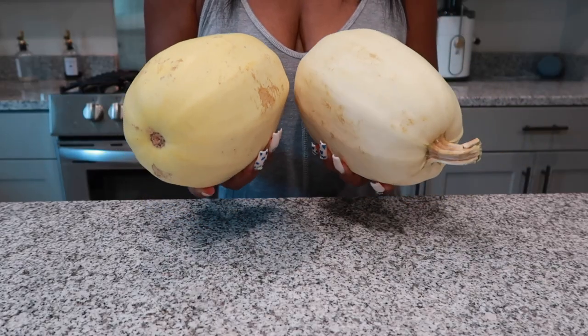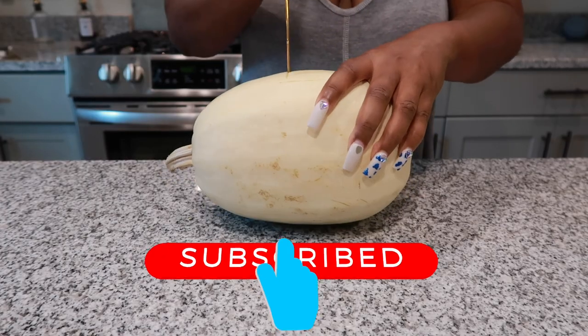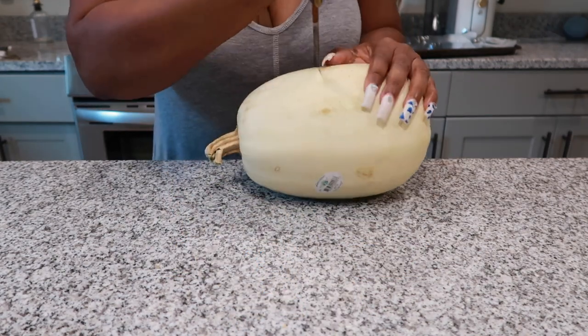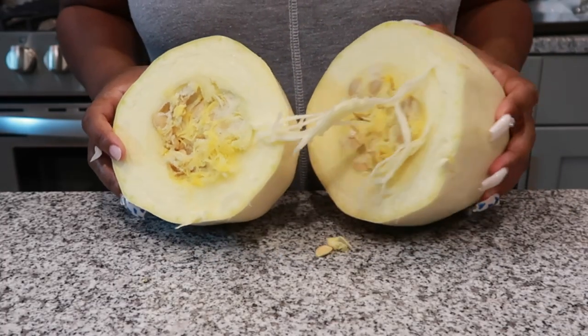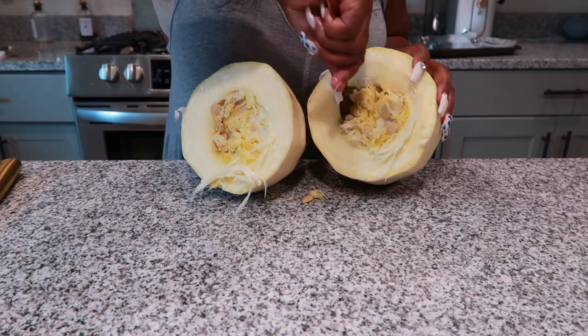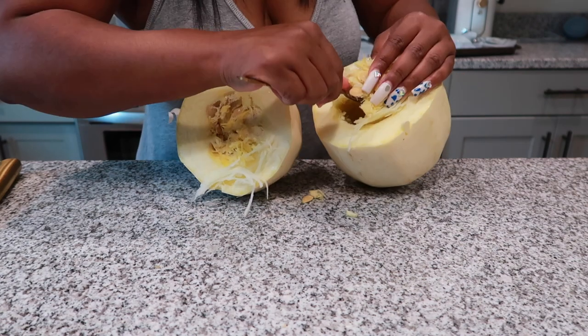I got two of them because we are cutting them in half today. These things are very hard to cut. As you can see, I had to cut it in a weird way, but once you get them cut in half, this is what it looks like — it has those nice little seeds and guts. Take a spoon or a fork and go ahead and remove all of the seeds and the guts in the middle.